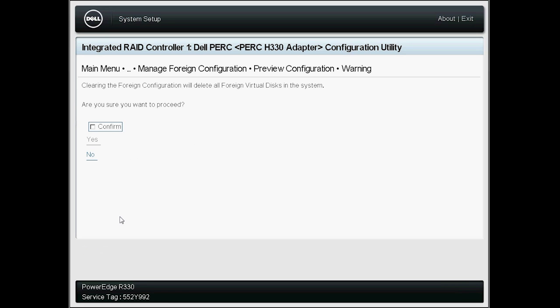You are prompted with a message: Are you sure you want to proceed? Select Confirm, and then click Yes to proceed further. When finished, it displays that the operation has been performed successfully. Click OK to continue.